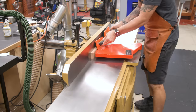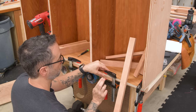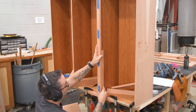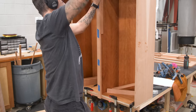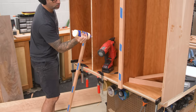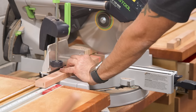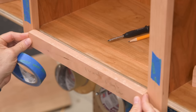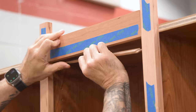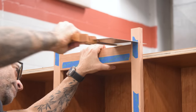Next, I'll mill up some stock for the face frame, once again attaching everything but the outside stiles and the outer rails. Spacers are your friends. These top horns will never be seen — they'll be covered up by the crown molding — so I just trim off the excess.